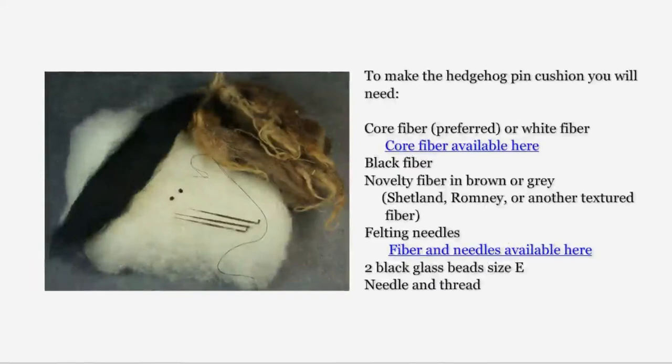To make the hedgehog pin cushion, you will need the following materials: core fiber or a white fiber, black fiber, a novelty fiber in brown or gray — Shetland, Romney, or another textured fiber will do. I am using a Shetland fiber. Felting needles, two black glass beads size E, needle and thread.